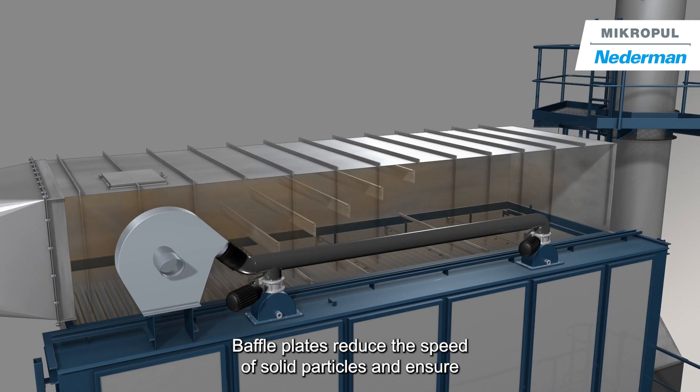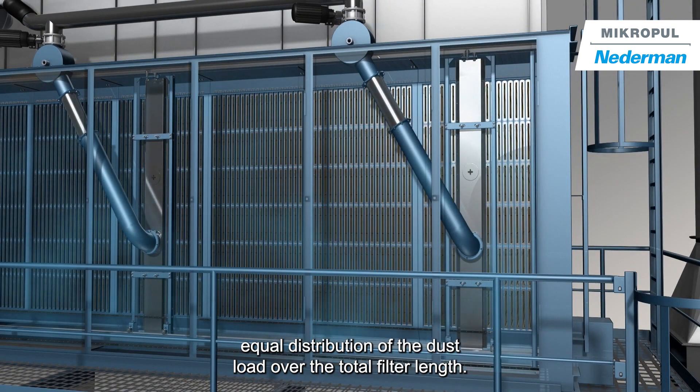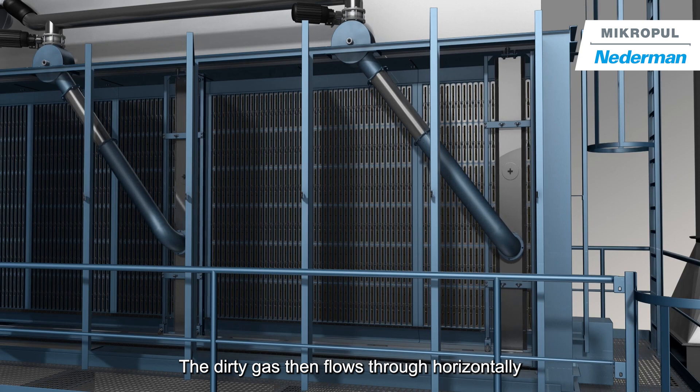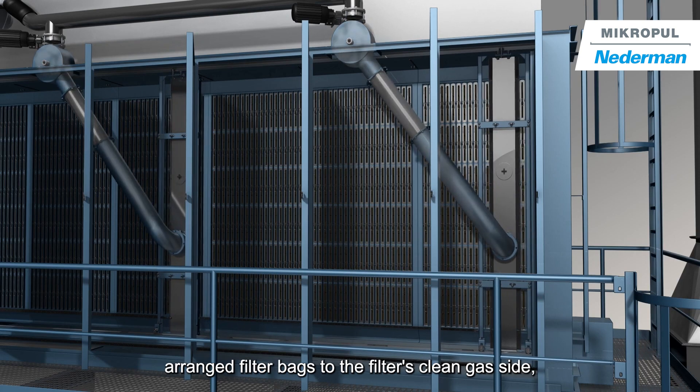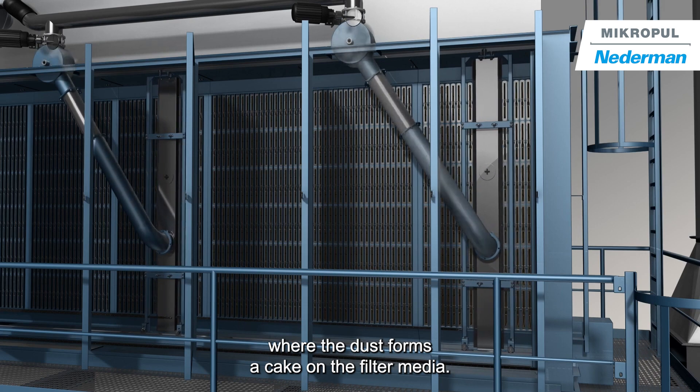Baffle plates reduce the speed of solid particles and ensure equal distribution of the dust load over the total filter length. The dirty gas then flows through horizontally arranged filter bags to the filter's clean gas side, where the dust forms a cake on the filter media.